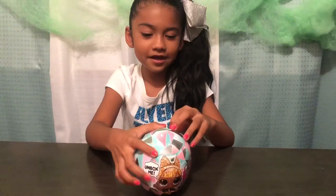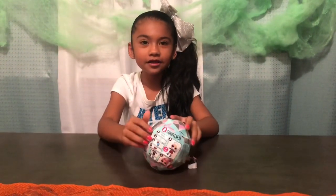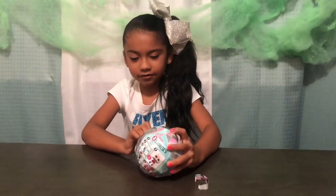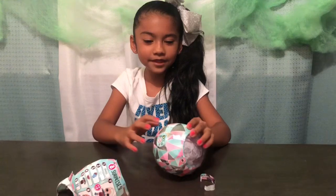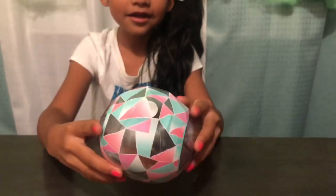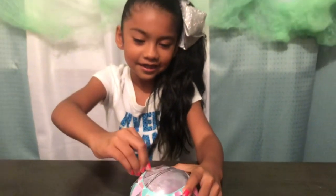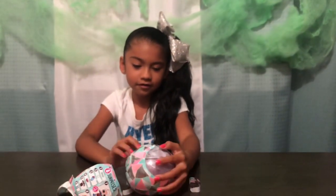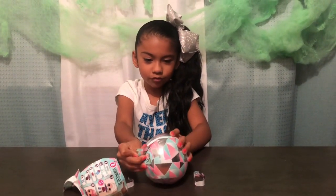Now let's open it. Oh look, it looks like a crystal right here. Oh look at this metallic blue and pink and the gray. Oh look at that, and it says the name right here. Oh, it looks like a crystal.